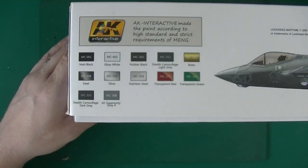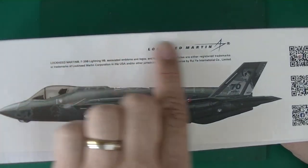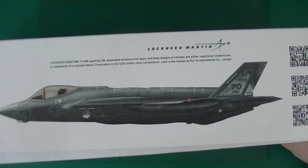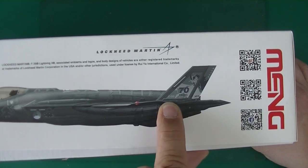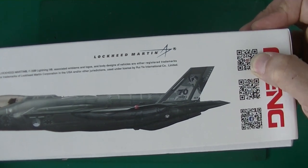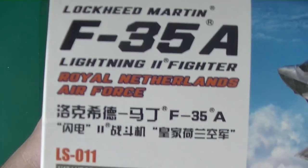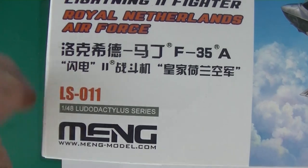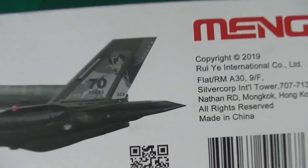On the side there's an overview of the colors you need, and these are in AK. Then you've got the Lockheed Martin logo with the side view, the roundel for the Netherlands Air Force, and the side view of F-001. There are two links to Facebook on there. Here's the box art on the side again with the number and the name. It's a 2019 kit.